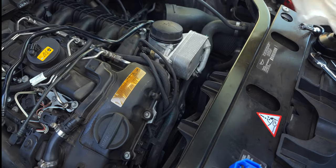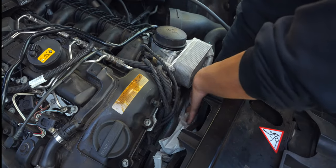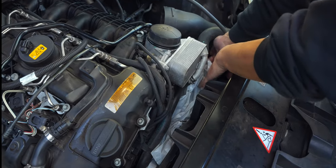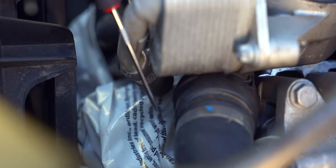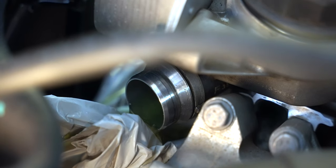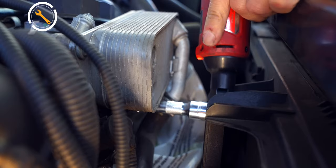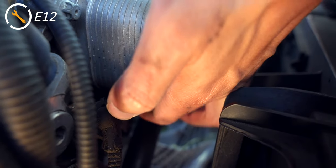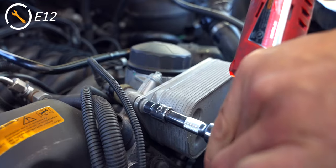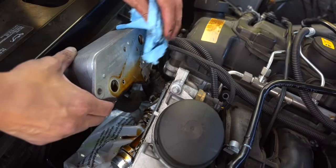Now that we're back at the front, place a bucket or catch underneath and use something like a plastic bag to guide the fluid down into your catch. Afterwards, use a pick tool to disengage the hose lock before removing the coolant hose and placing it off to the side. As the coolant drains, remove the three E12 bolts holding in the oil cooler before pulling it apart. Clean up any oil and coolant before placing it off to the side.